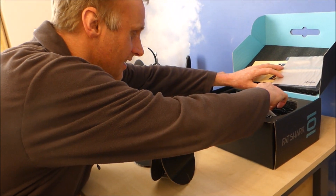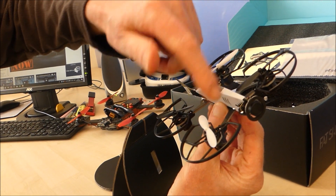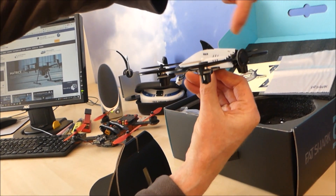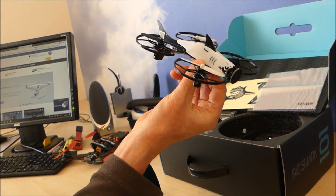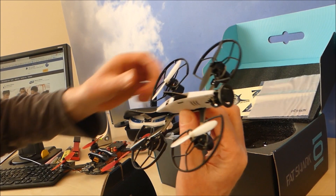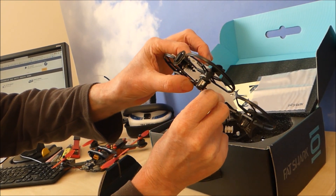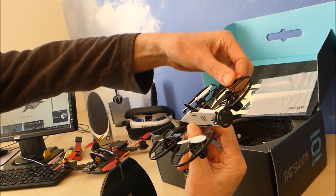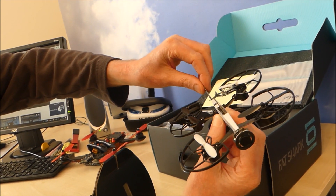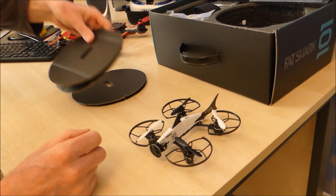There it is — there is the little beauty. You've got four motors, four props, built-in camera there. It looks like the camera points straight forward — I don't think there's going to be a lot of tilt on this. You've got the battery connection there. It's like a carbon plastic frame but it's quite rigid. And then you've got plastic built-in prop protectors, plastic sort of tail and fin there. Very light, good for indoor use.